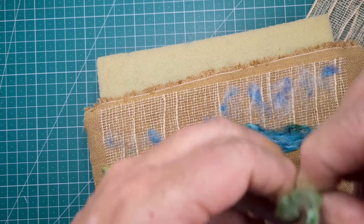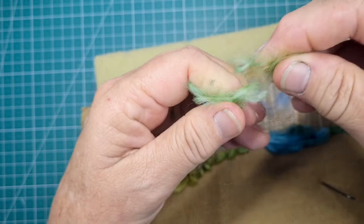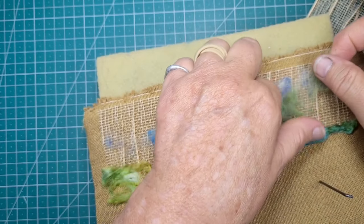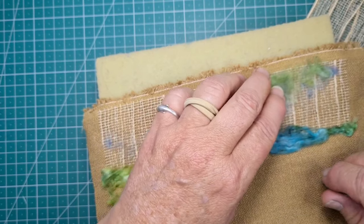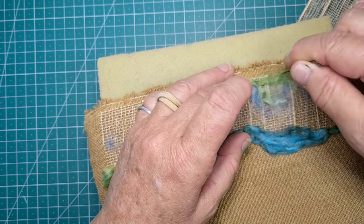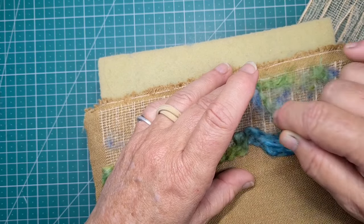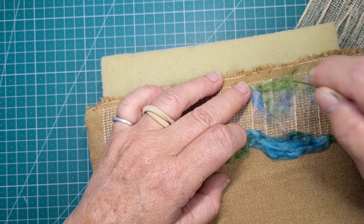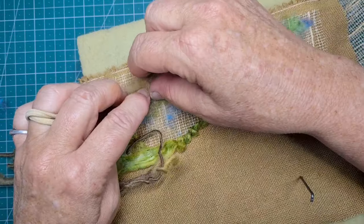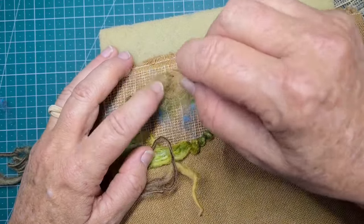Needle felting is a wonderful craft because you can undo it. If you don't like it, you just pull it off again — very simple. I'm using some nice little wispy bits of green now up the top there, just to see if that works. I do want some sort of leafy something up there, but I'll end up doing quite a bit more to that sky before I'm finished.